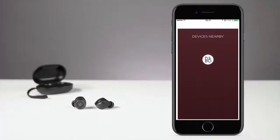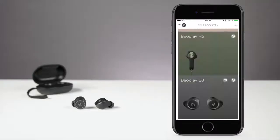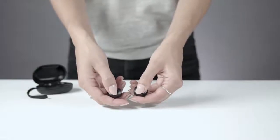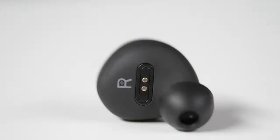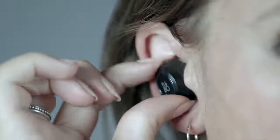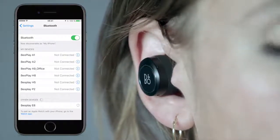To start Bluetooth pairing, follow the steps in the BeoPlay app. You can also pair manually — just keep a distance of less than 20 cm between the earphones, then press and hold both of them for 5 seconds until the indicator light starts flashing blue and a sound prompt is heard. Put the earphones in your ear and gently adjust to get the perfect fit. The logo should be in a horizontal position. Turn on Bluetooth on your device and select BeoPlay E8.